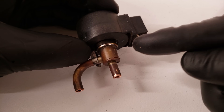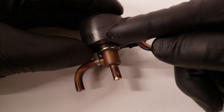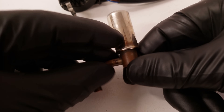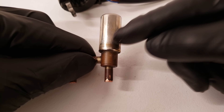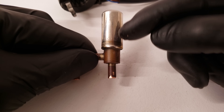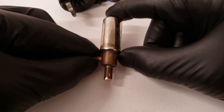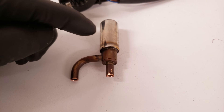Here we have an EEV, referred to as an electric expansion valve, found in ductless mini-split systems. Up at the top, we have our wire coils, which create a magnetic field that spins. On the inside there's a needle that goes up and down. On a ductless mini-split heat pump system, you only have one metering device at the outdoor unit for every individual head unit — the metering device is at the outdoor unit, not at the indoor head unit. So if you have multiple head units, you're going to have multiple EEVs at that outdoor unit.